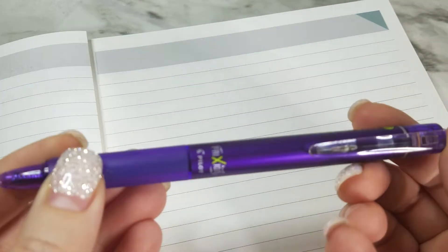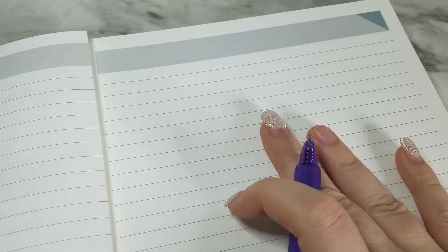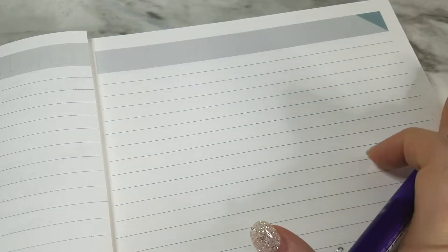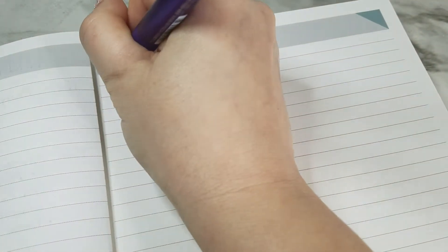Before I forget, the paper I'm using is an Erin Condren notebook — one of the softback notebooks I got in Austin. So if you're wondering what paper it's writing on, that's what it is.